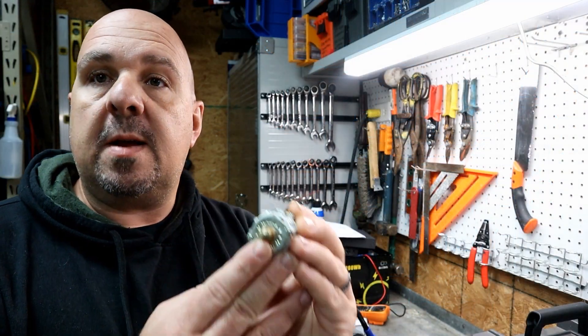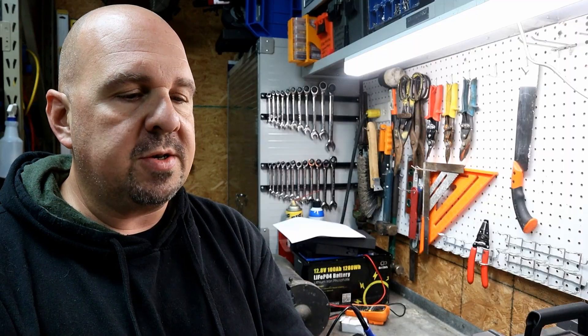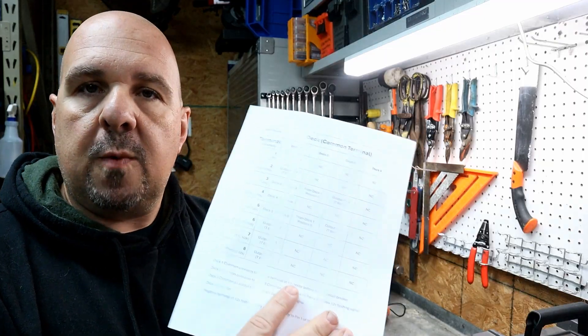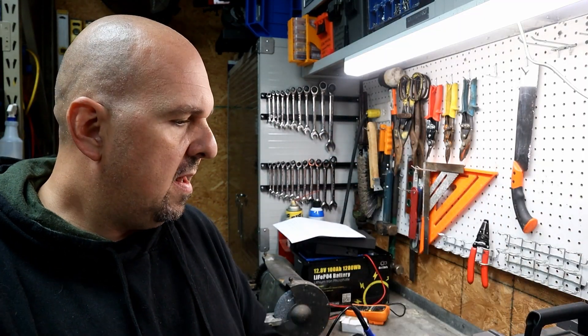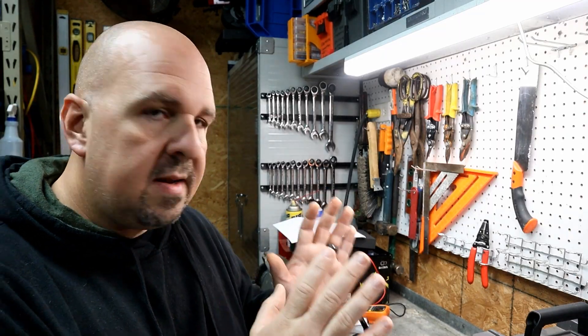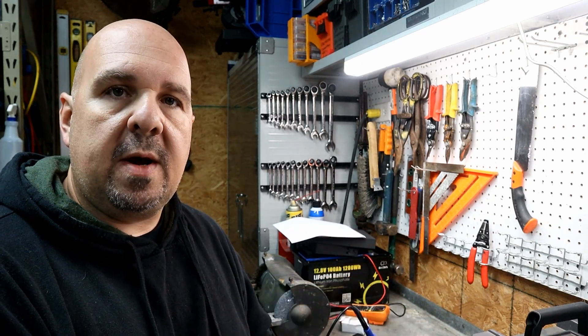The first step of our project is going to be getting this switch wired. It's going to be the most important part because it's going to control the outputs of voltage to the pins that we need. I've gone ahead and made a road map for this switch showing all the connections you'll have to make. There's a link in the description to that document so you can download it and build your tester exactly the same way I'm building mine.